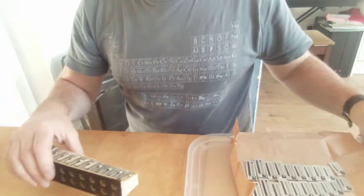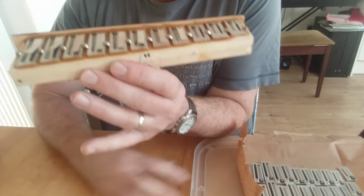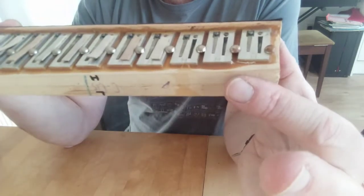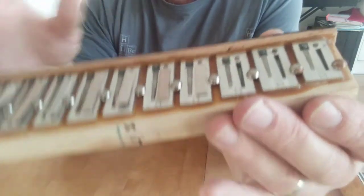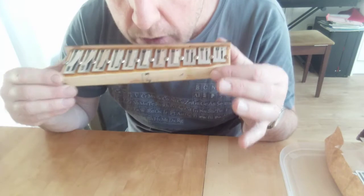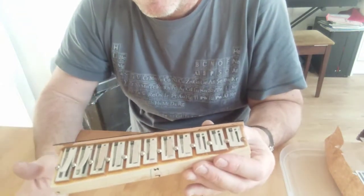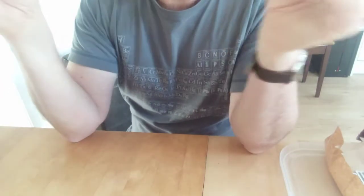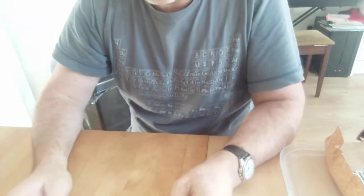The other thing is, it's diatonic. So that means if you blow, you get one note; if you suck, you get a different note. Diatonic two-tone, if you like. When you're pushing and pulling on the bellows, you get one note when you're pushing and a different note when you're pulling. Now, when you're playing a standard piano accordion, each note is the same whether you're pushing or pulling the bellows. But on a diatonic accordion or a melodion, on the push and pull you get a different note.